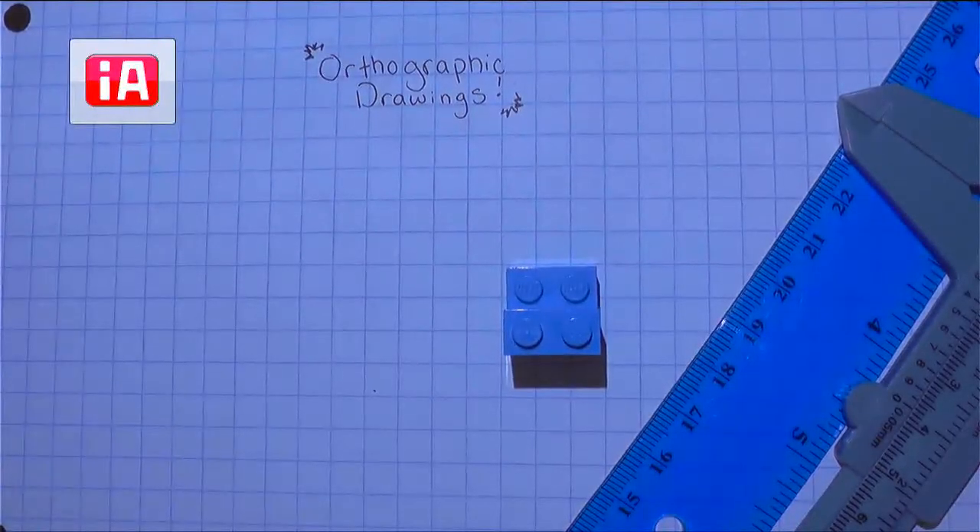All right, y'all, I know that you have been asking Mr. Brown and I for weeks now what is an orthographic drawing. Well, today is the day we are going to learn about what orthographic drawings are as well as how we create them.